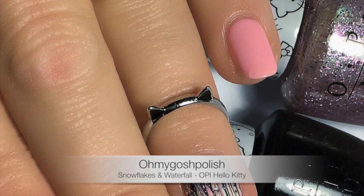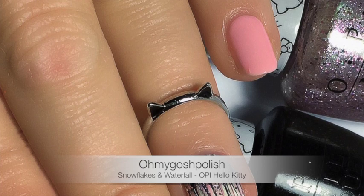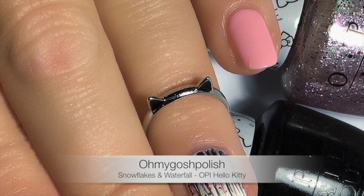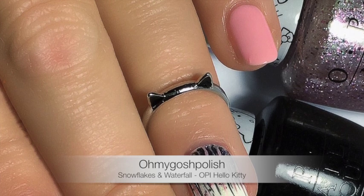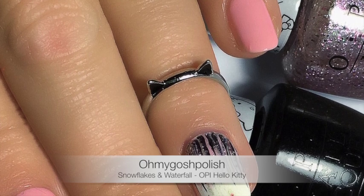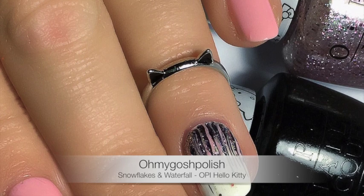Today we are doing a snowflakes and waterfall nail art using the new OPI Hello Kitty collection. I forgot to mention in my previous video that this collection is not currently available for sale anywhere except Australia — it's available at David Jones and Myer stores, and I don't even think you can find it online.